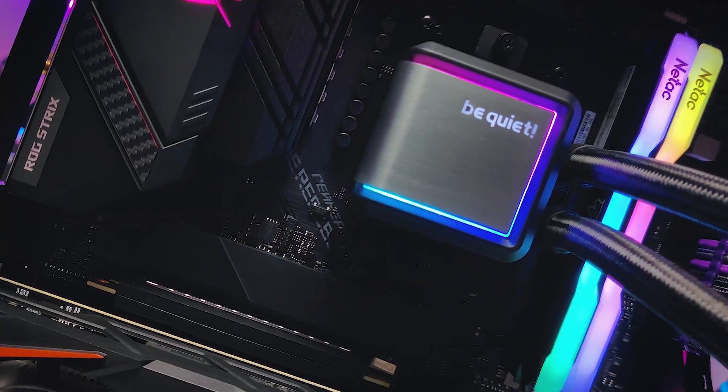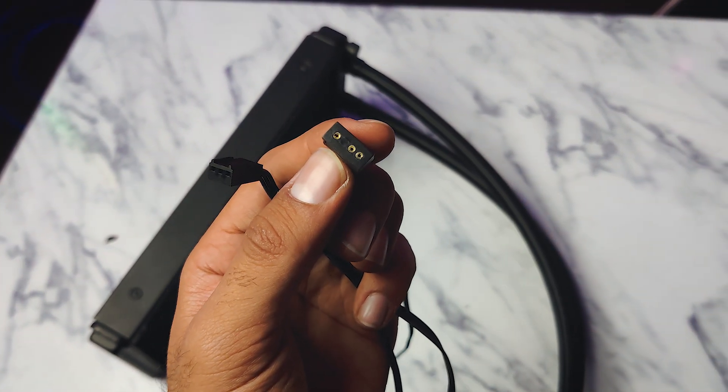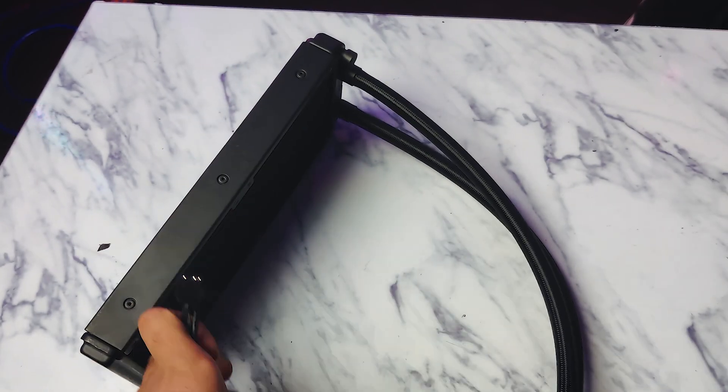Talking about ARGB lighting, there are no fancy lights on this AIO cooler. But if you look at the pump, BeQuiet has provided a minimal and stylish RGB lighting on the edges of the pump plate. The BeQuiet logo on the pump also shines really great and gives a great look. The pump has an ARGB header, and if you connect it to your motherboard, it will allow you to change the lighting modes and presets.